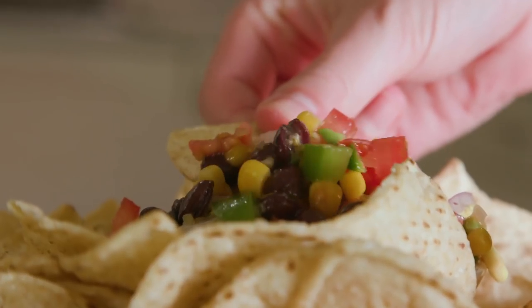You can find this recipe on sixsisterstuff.com along with thousands of other recipes just like this that are super easy and super good.